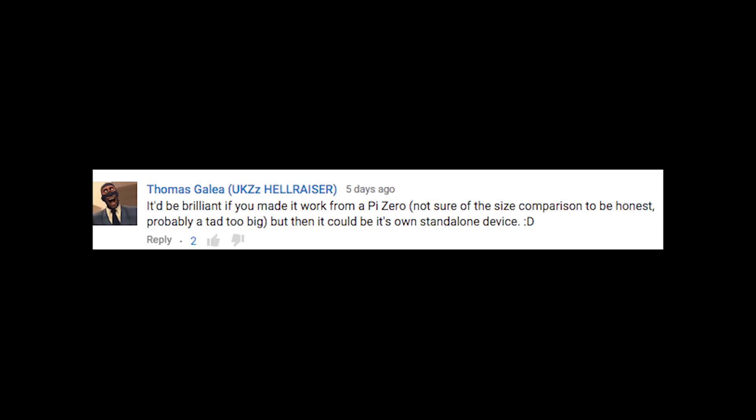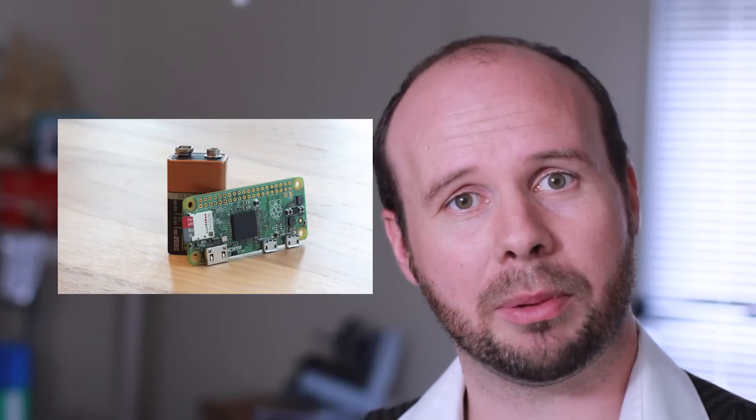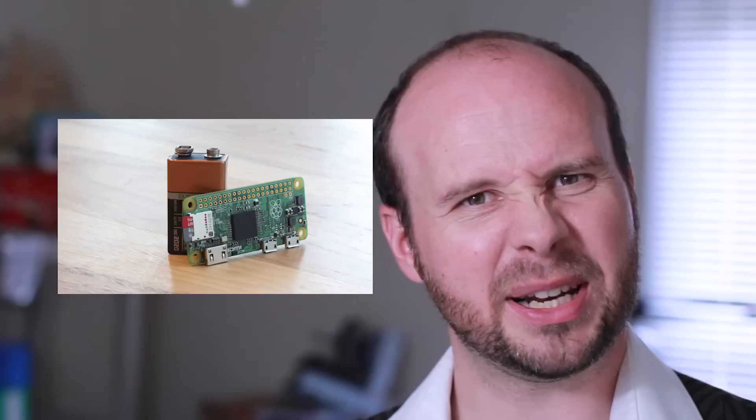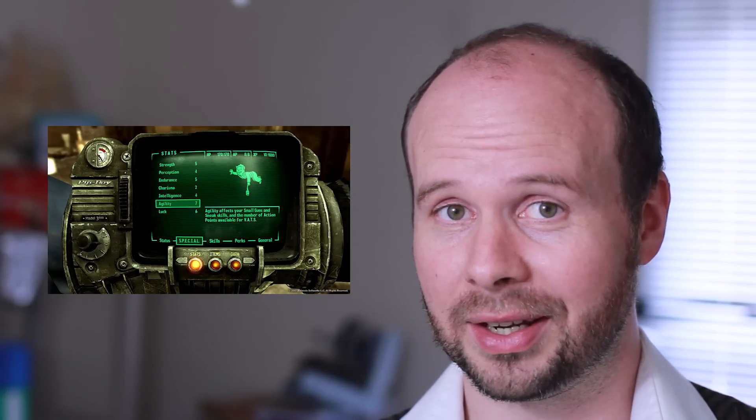It'd be brilliant if you made it work from a Pi Zero. A Pi Zero would definitely be cool and have a lot more capabilities over the Arduino, but it's still a bit large for a smartwatch. Maybe if you wanted to make a Pip-Boy. Now there's an idea.